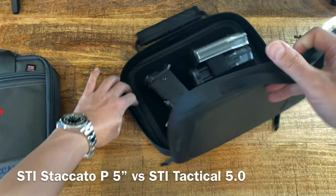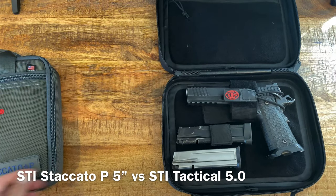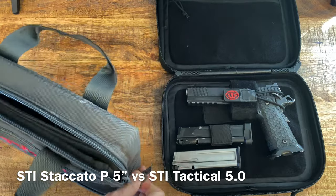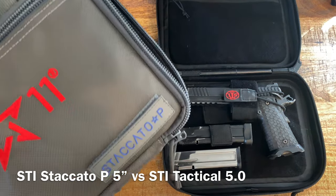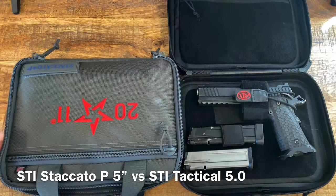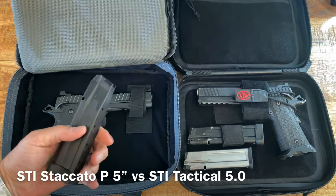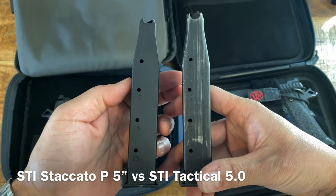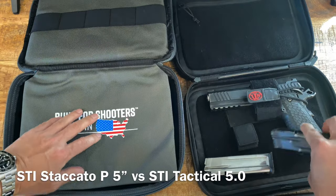When you open the tactical 5-0 case, there's a zipper for documentation - it's waterproof or water resistant. It came with two magazines. The Staccato P case has a patch with the name on it. My buddy's Staccato P is 5 inch and has elastic magazine holders with a little cushion buffer. His came with a 12-round magazine. Both are Gen 2, though his magazine holder is positioned differently from mine.